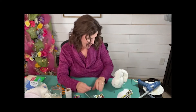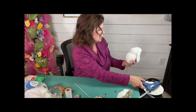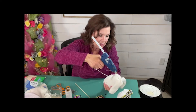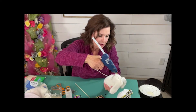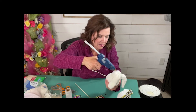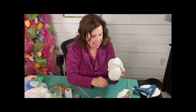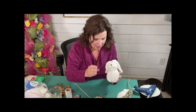Now we've got to do his little eyeballs. Let's look at his sweet face and figure out where you want your eyes. Then just do a teeny, itty-bitty dollop of glue — just a little teeny bit. And I'm going to take my eyes and stick them on that little bit of hot glue.